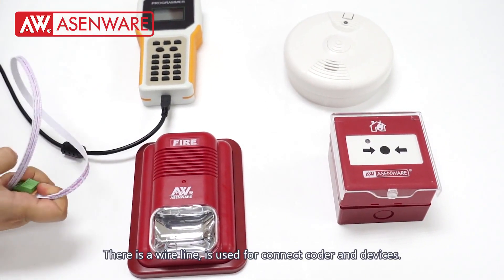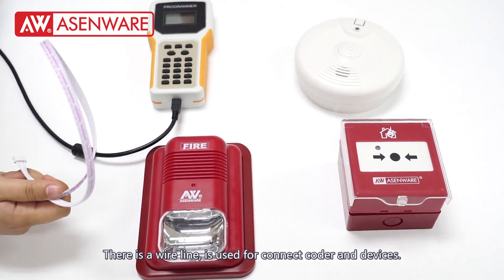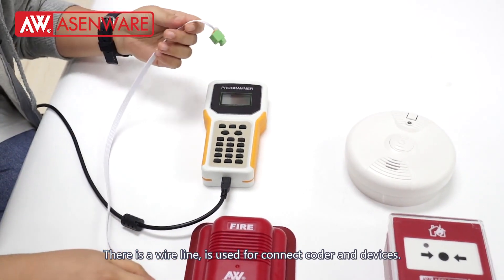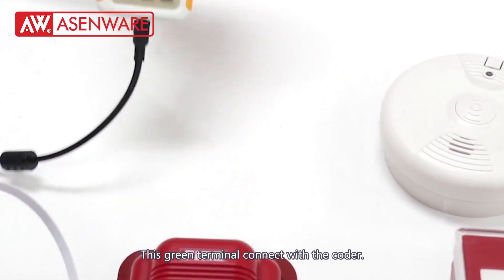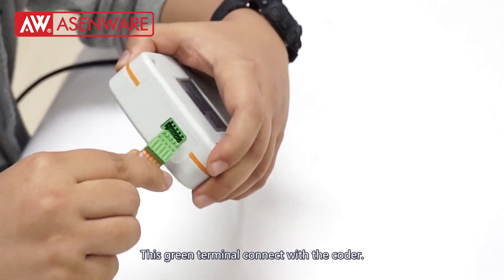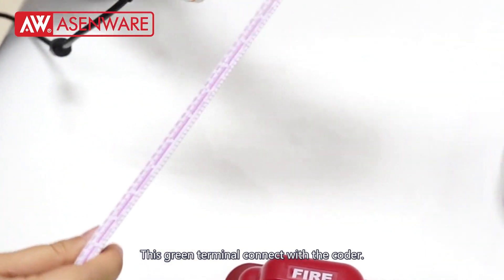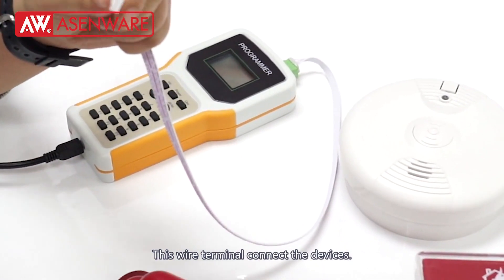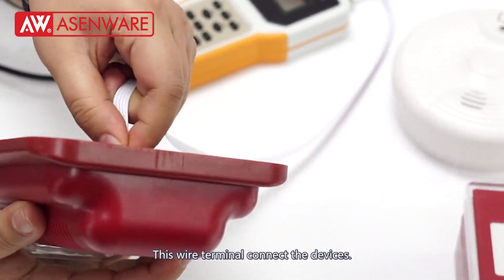There is a white line. It's used to connect the coder and devices. This green terminal connects with the coder. This white terminal connects to the devices.